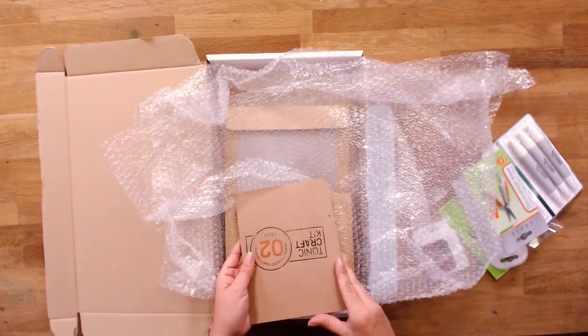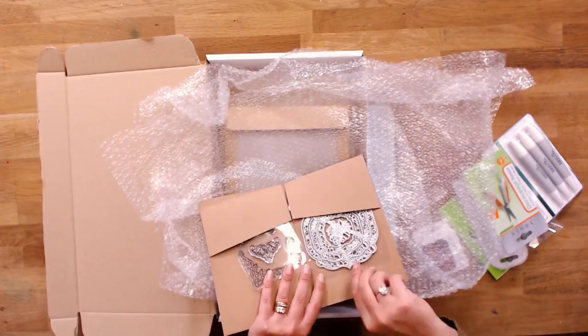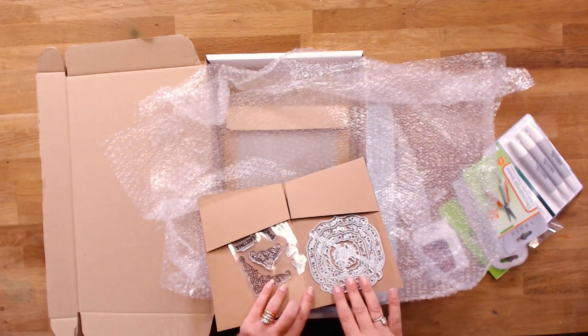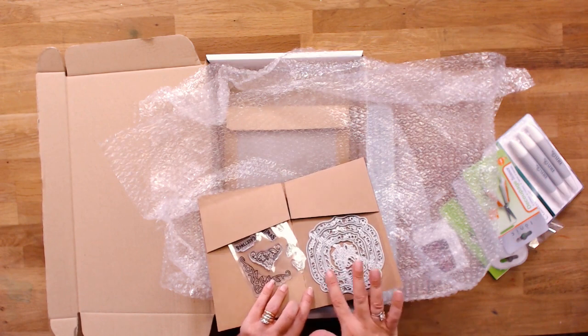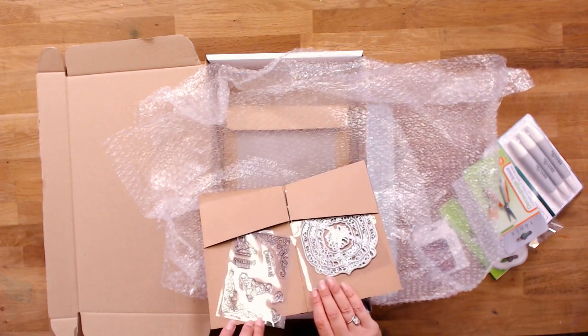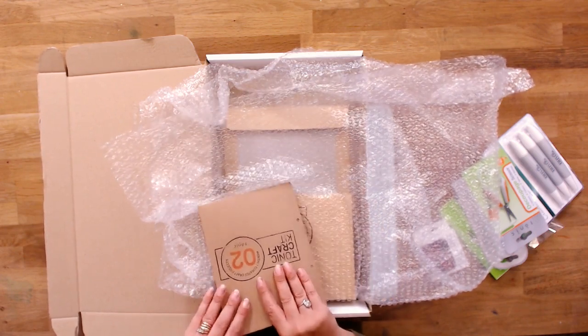It is like Christmas! Let's open this one. We've now got the project in there — opening that up, we've got a full die set with all the verso edges: berries, holly, Christmas trees and everything else. We've then got a full set of stamps to complement it perfectly.